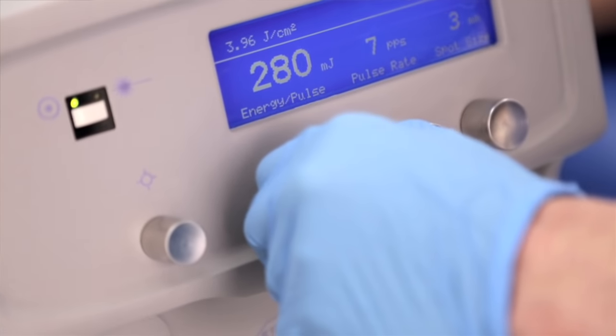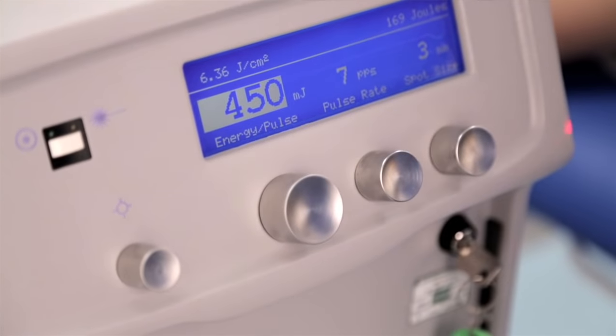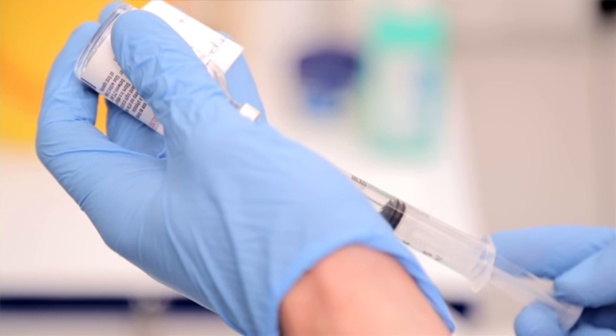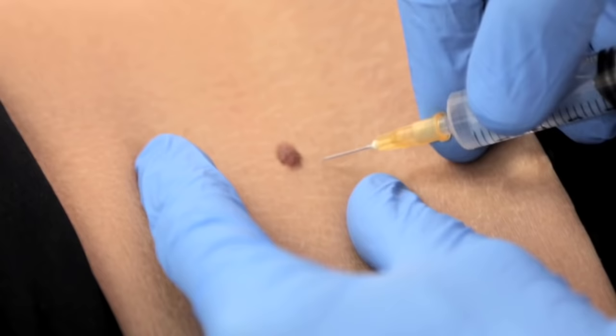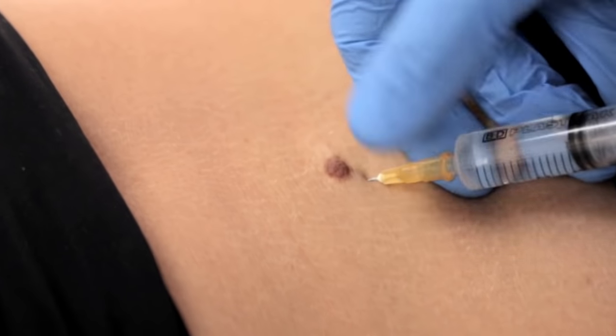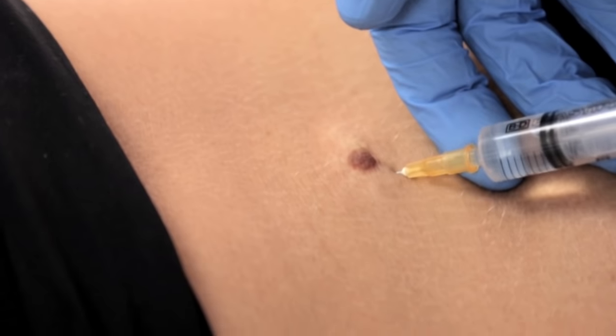Today we're going to use the Erbium Yag laser, which is excellent at vaporising the mole, leaving a minimal scar. First of all, we're going to anaesthetise the area so that the procedure is completely painless, and then proceed to remove the mole with the laser. Then we can talk through the aftercare, which essentially involves putting a dressing over after the procedure is finished.